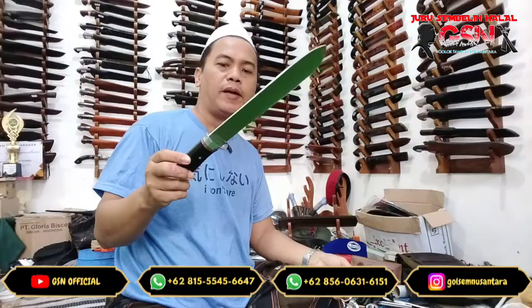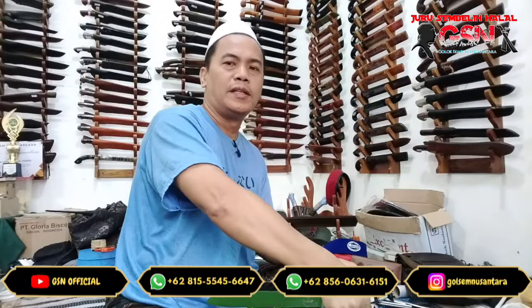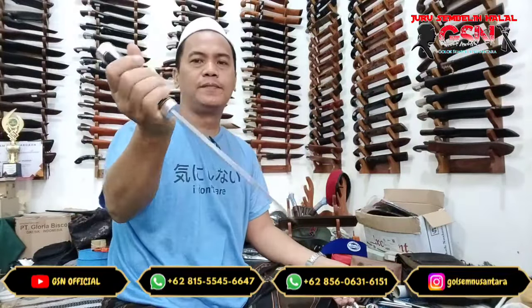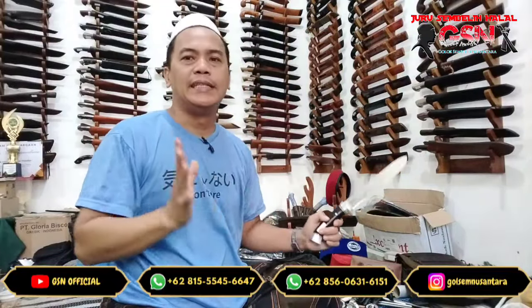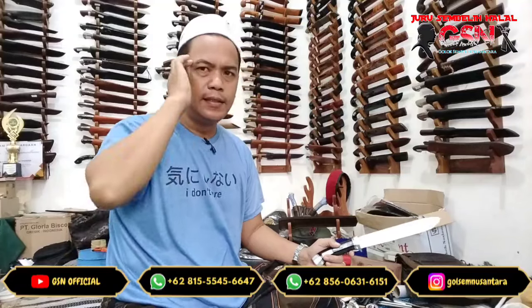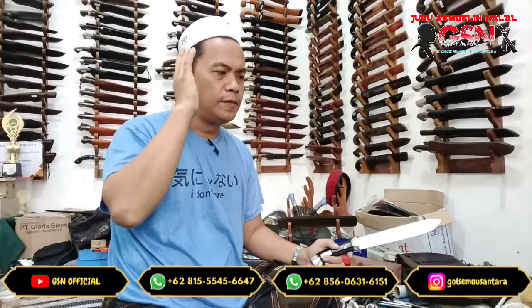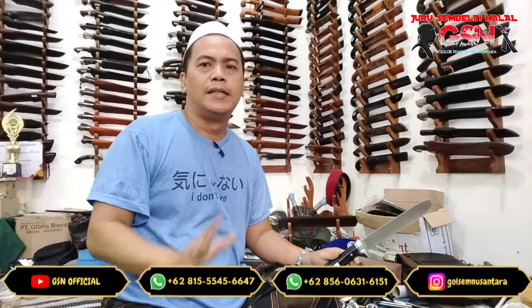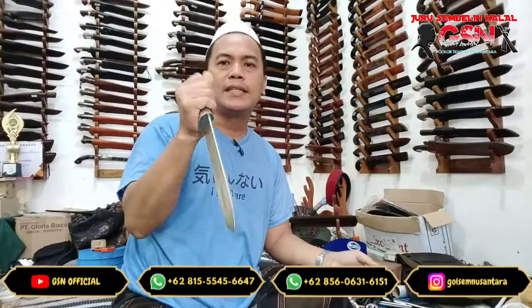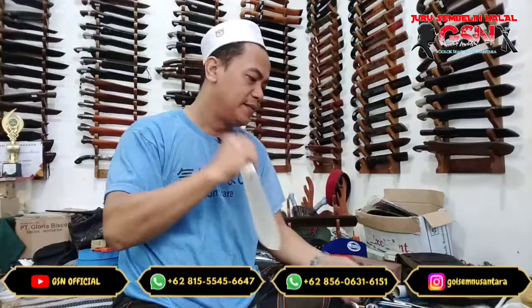Cocok ini. Dipakai untuk sembelihan kayak tarik murni — tarik murni dikalungkan. Ini enak. Digenggaman juga nyaman untuk handle. Tanduk itu tidak licin ya — intonasi atau dimensi yang beredar di masyarakat bahwa kalau handle-nya tanduk itu licin di tangan, itu tidak benar. Tidak licin di tangan. Keset. Di rabai itu keset, aman insya Allah.